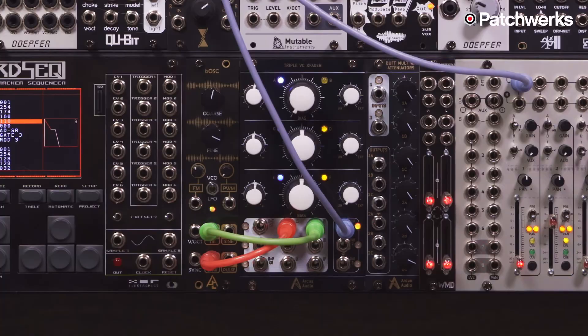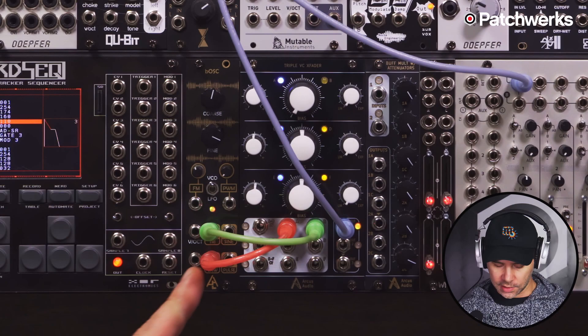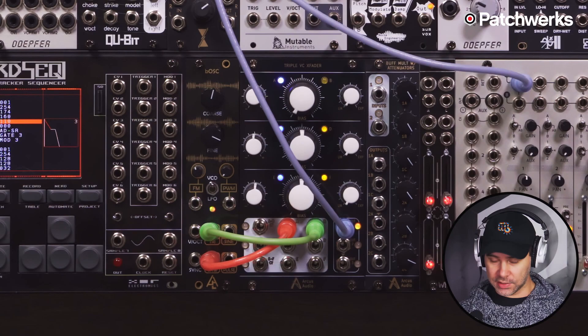I'm going to go through a couple of patches that demonstrate how this module works. For this first patch I'm using the B OSC by Afterlator Audio, which is an analog oscillator. I'm taking a sawtooth and a triangle wave and patching that into the first channel on the X Fader — side A is receiving the sawtooth and side B is receiving the triangle.